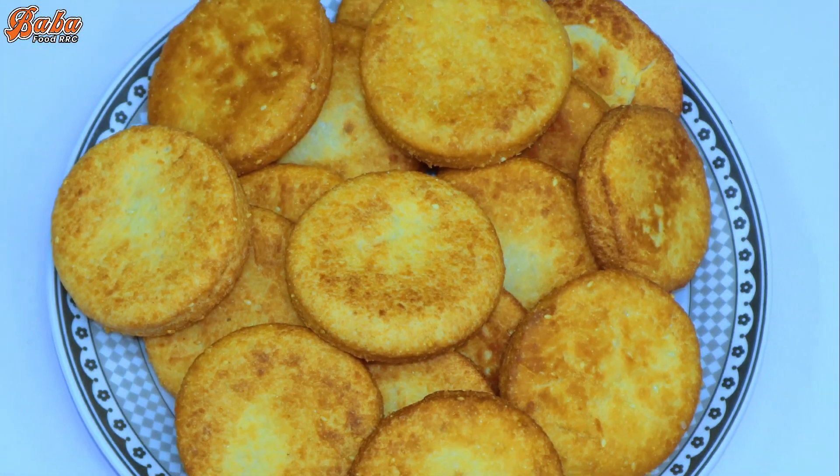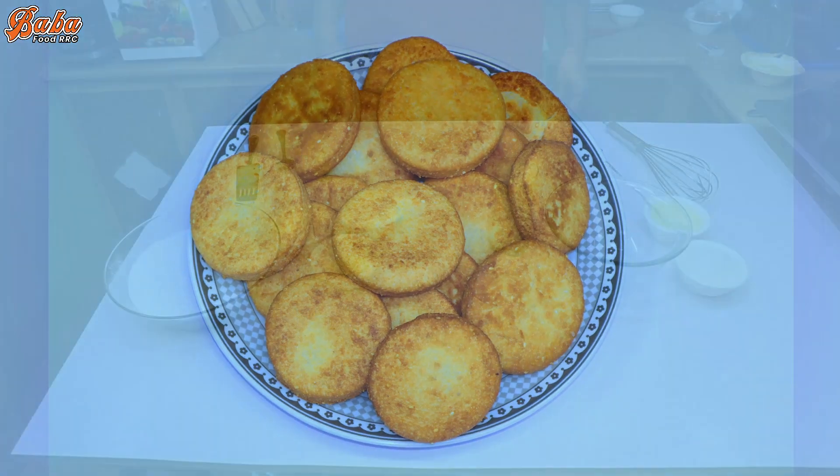In the name of Allah, my name is Shae Frizzwan and you are watching Baba Food RRC. Today I am looking for some new recipes, some short recipes. I am ready to make a recipe that takes about 5-6 minutes.